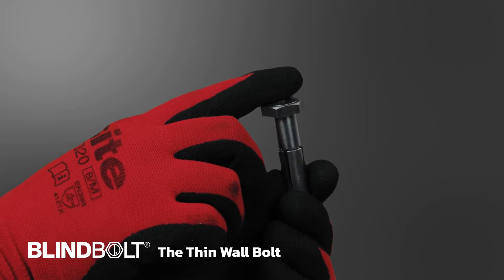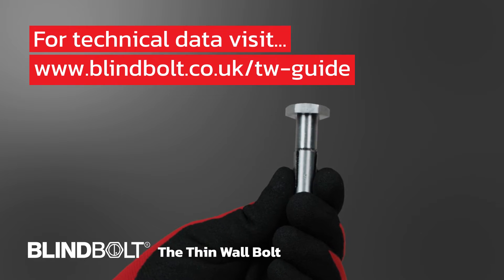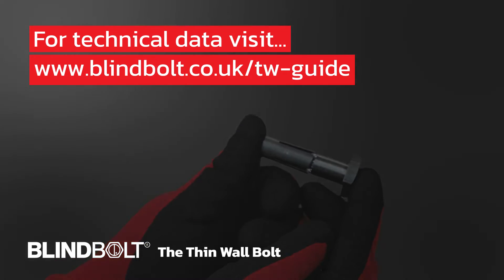For optimal results, we recommend consulting the bolt's technical data for appropriate hole size and spacing at the following website address: www.blindbolt.co.uk/TW-guide.